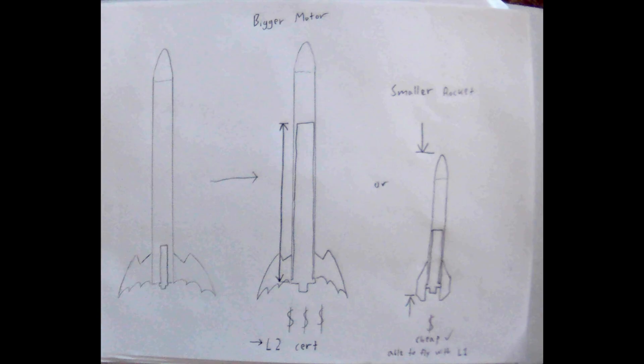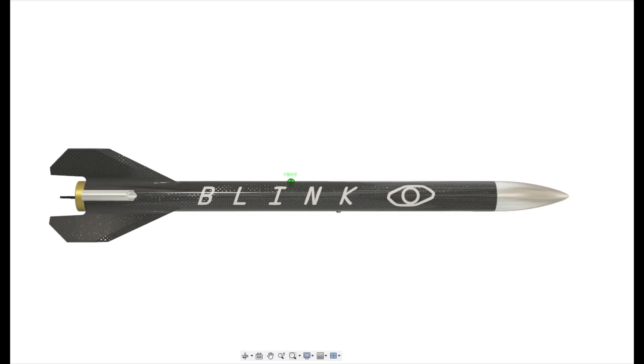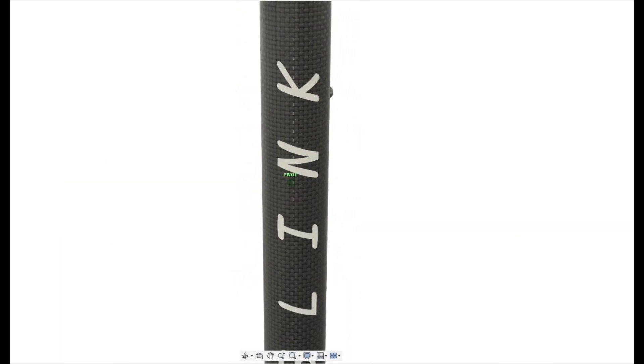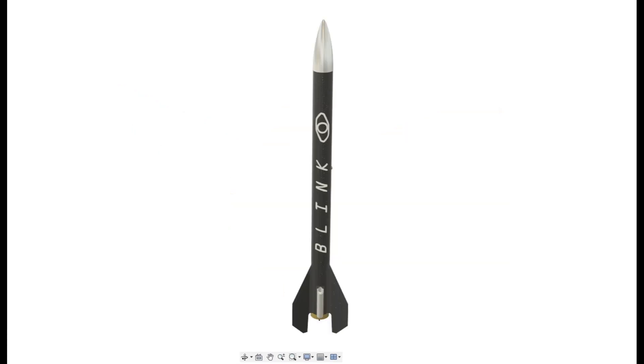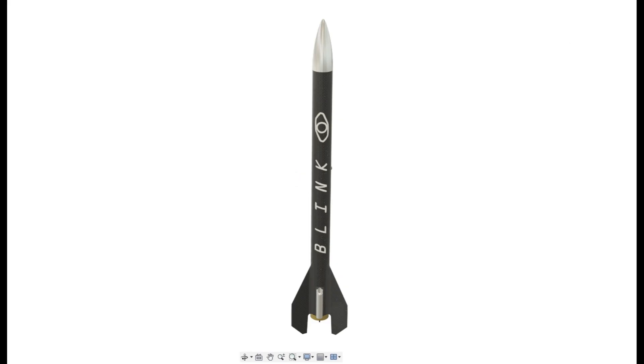There are several ways to make a better performing rocket, such as making a smaller and lighter airframe, or flying a bigger rocket motor. For several reasons, I chose to make a smaller airframe in order to increase the ratio of available impulse to overall mass. I'd also need to reduce the diameter in the frontal area as much as possible to reduce the amount of drag that would slow the rocket down.